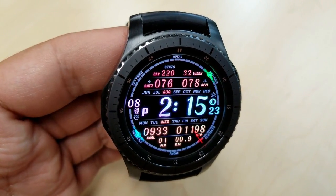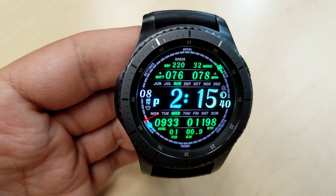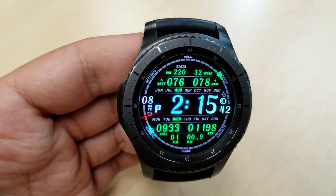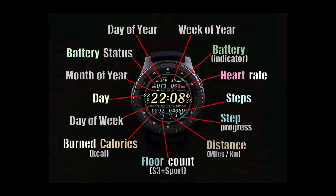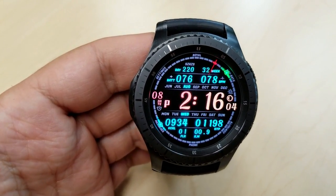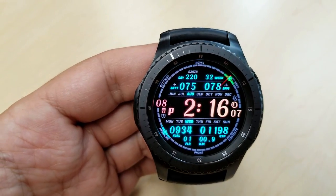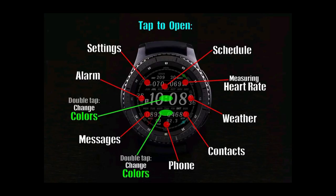The color options are great for creating your own style as well as breaking up all that information. This face really does come with a lot of features — I'll post them all above so you get a better idea of what's included. The time can be shown in 12 or 24-hour format, the distance traveled can be displayed in kilometers or miles, and it also comes with eight app shortcuts and a lovely loom AOD mode.